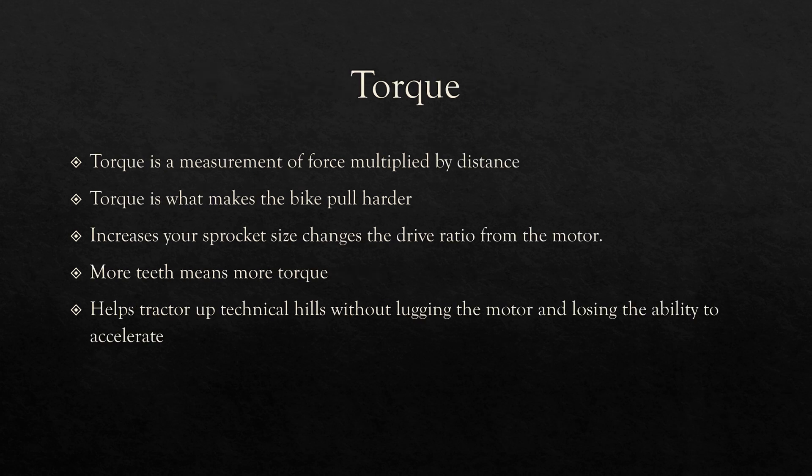Aside from acceleration and top speed, a huge difference with a larger sprocket is an increase in torque. Described most simply, torque is a measurement of force multiplied by a distance. If you need a way to imagine that on a bike, imagine a large lever attached to your rear wheel — the longer the lever, the less force you need to hold the motor in place. A sprocket does the same thing. The ratio of revolutions between your motor and rear wheel changes depending on your gearing, creating a mechanical advantage where the motor turns more revolutions per rotation of your wheel, increasing the torque.